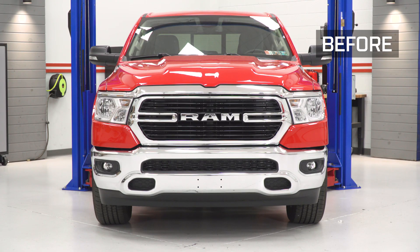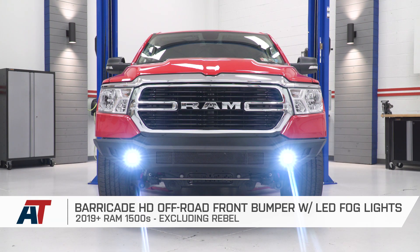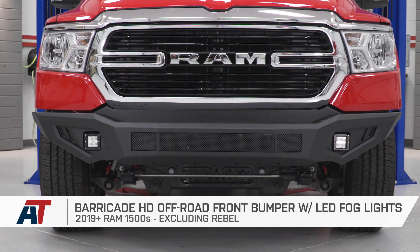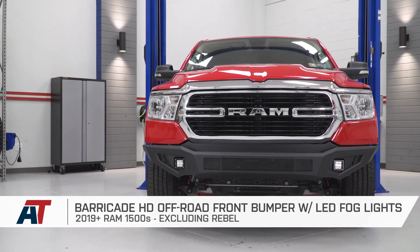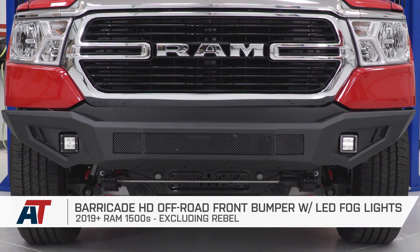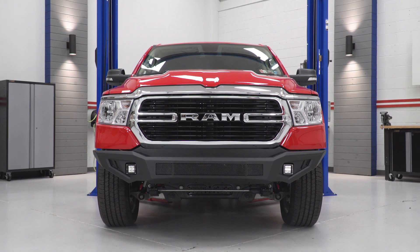That is gonna do it for my review and install of the Barricade HD Off-Road Front Bumper with LED Fog Lights fitting all 2019 and newer Ram 1500s, excluding the Rebel models. Thank you for watching. If this video helped you in any way, leave me a comment down below — I'd love to know whether it was with the install or you're just cross-shopping some bumpers. I'm Joe. Subscribe for more videos like this one, and as always, keep it right here at American Trucks for all things Ram.